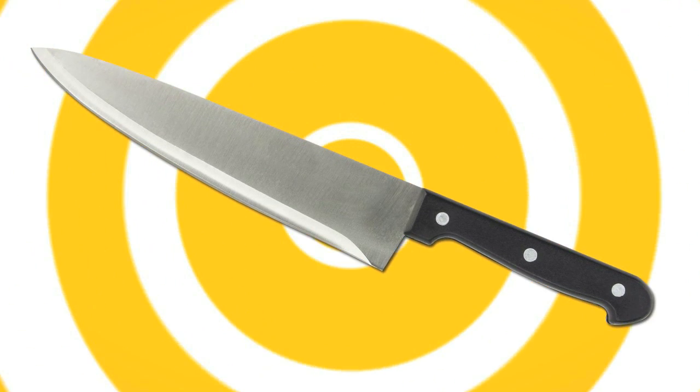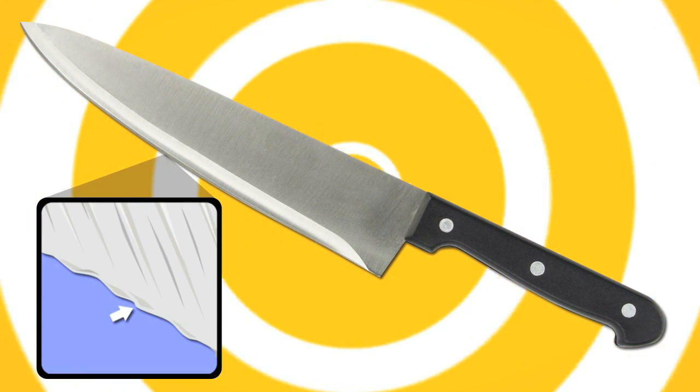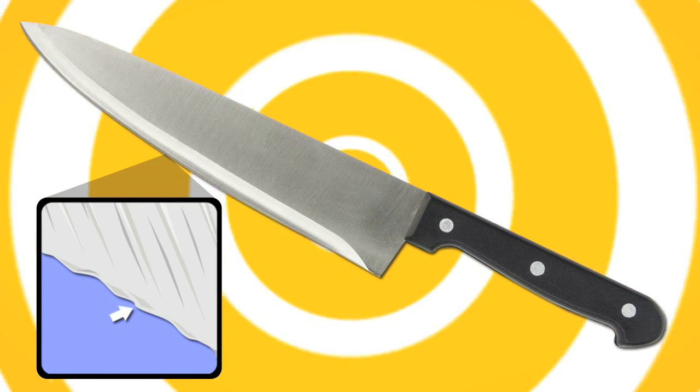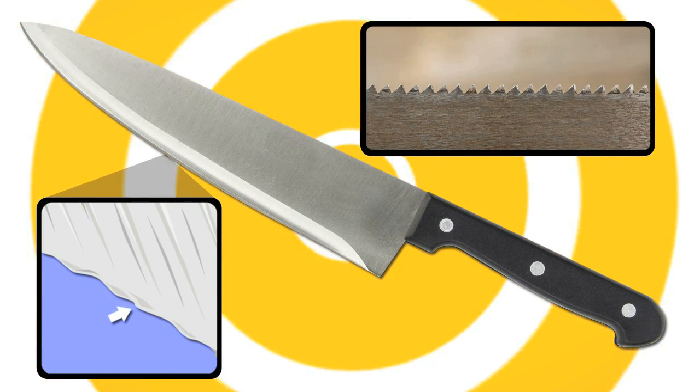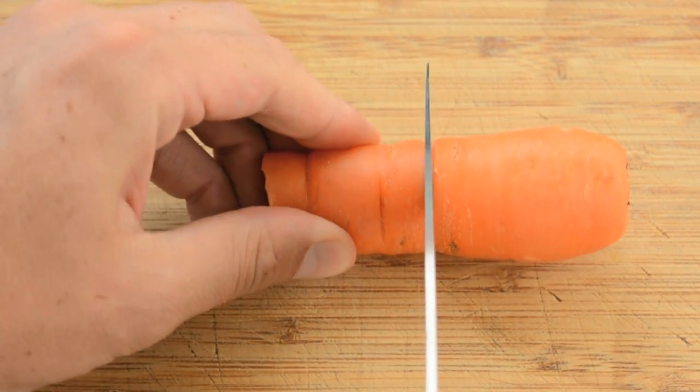A stainless steel knife is sharp because of the way that the blade tapers down into a tight point. Now that tight point isn't actually perfect because there's these little teeny tiny fragments of steel that push outward and act sort of like teeth on a saw. This is why pushing a knife straight down into food doesn't cut it as well as using a pulling or pushing motion.